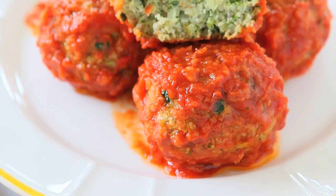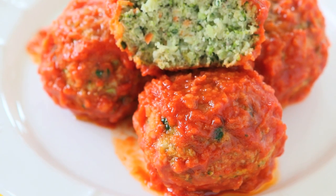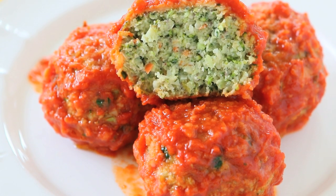You can also prepare this recipe way in advance and simply freeze the meatballs, then cook them in 15 minutes on crazy weeknights.